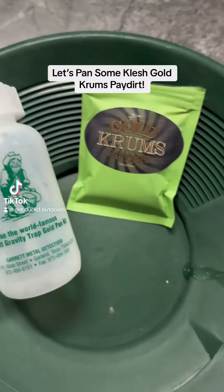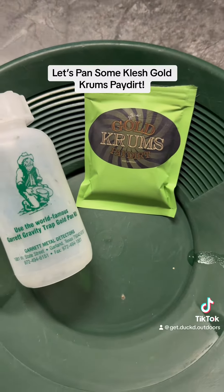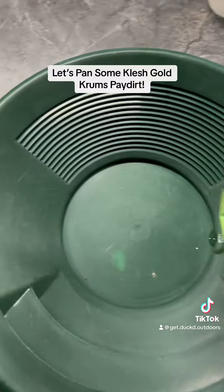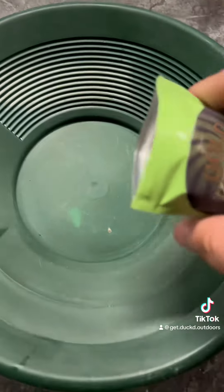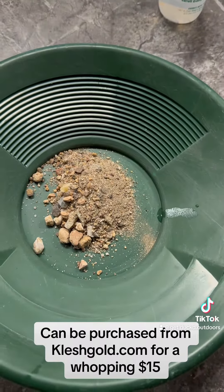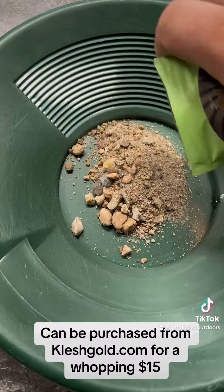Let's pan some Klisch Gold Krems Patered. Can be purchased from klischgold.com for a whopping $15.